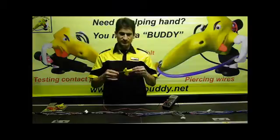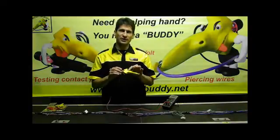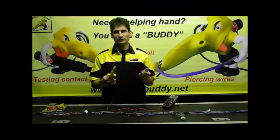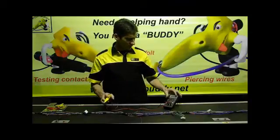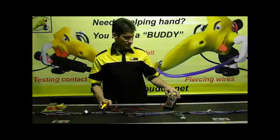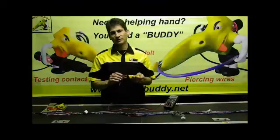The CircuitBuddy Safety Probe is rated 5 amps, 50 volts — mainly for automotive use or anything below 50 volts and 5 amps. You will be able to take volt readings and ohms, as well as current draw up to a maximum of 5 amps.